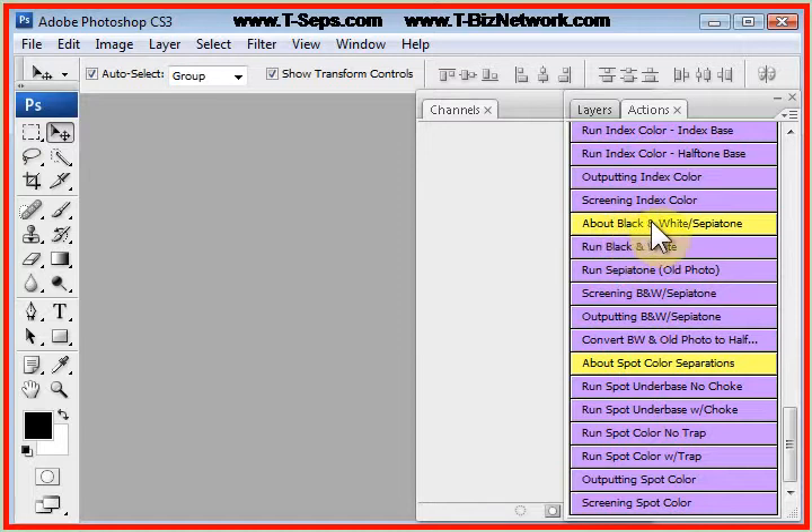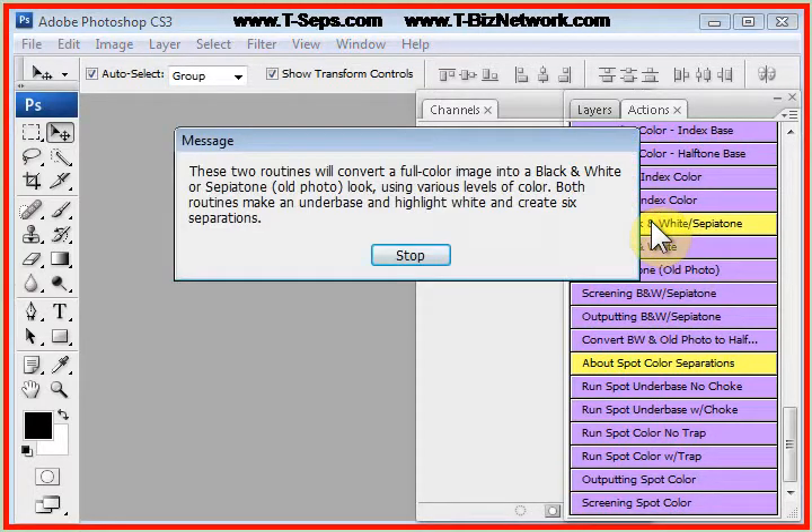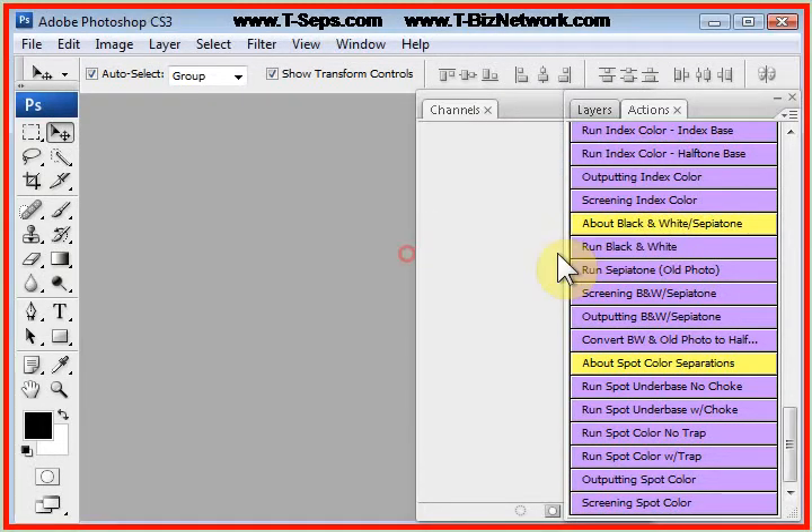If you click on the About button, that tells you about the routine. It tells you that it's going to make an old photo look or a black and white look using various levels of color. Let's just click on Run Sepia Tone Old Photo.